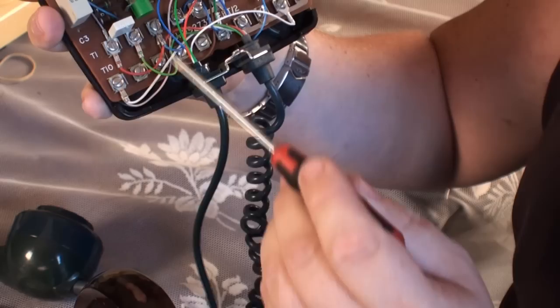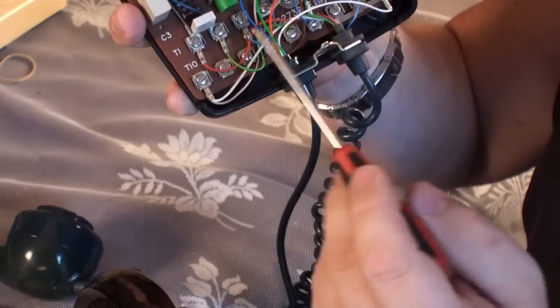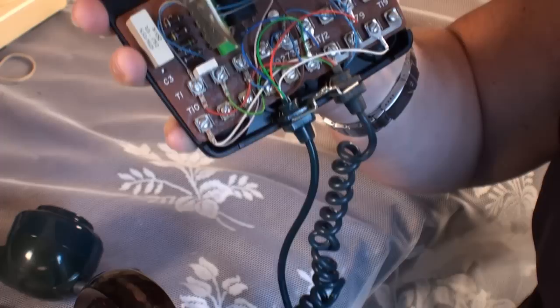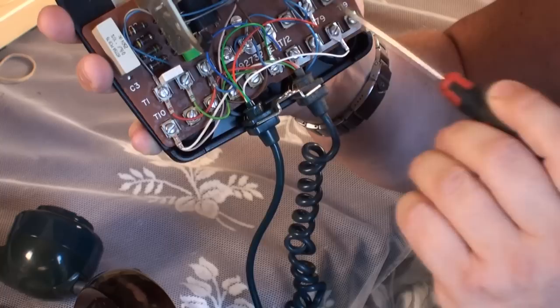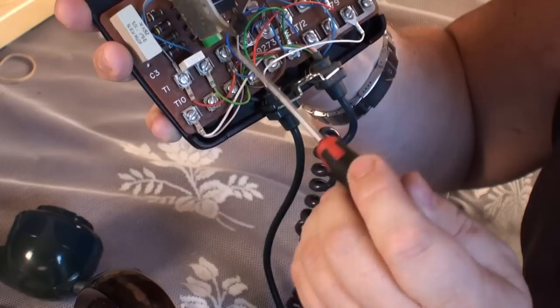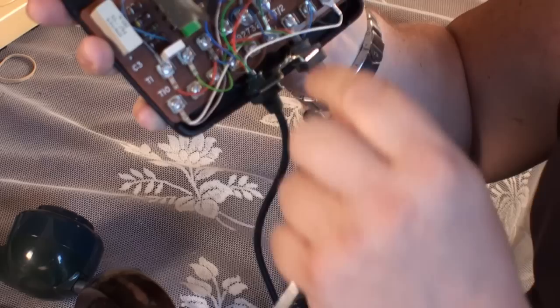If your phone doesn't have the rectifier between terminals T1 and T2, the phone will still work — it's just there to protect the line from popping and crackling if there's a current surge. You can find these diode packs on eBay, and there are plenty of videos on YouTube covering these conversions. To summarize what we've done: moved the link from T8/T9 to T17/T18; installed a 330 ohm resistor between terminals T4 and T5, removing the original link; and connected the flex as described. We've now converted this phone.